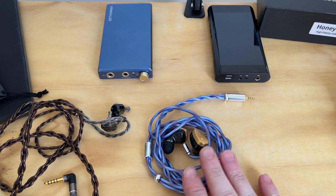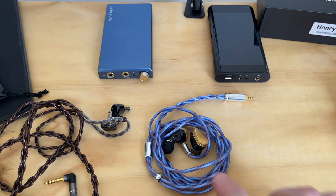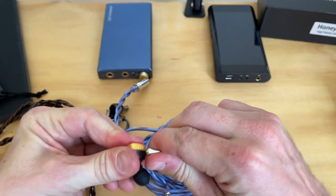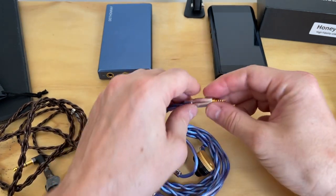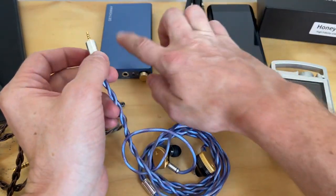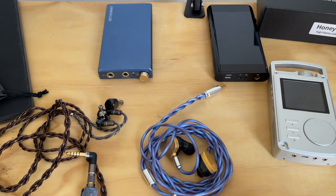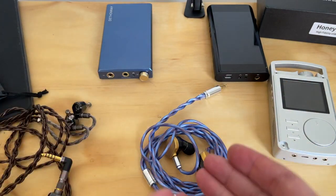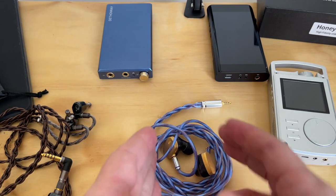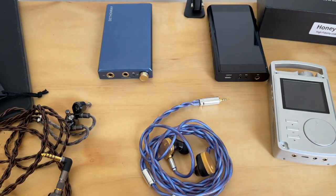This cable comes in two different colors, three different jack configurations, and two different connector point configurations. The connector on this one is MMCX — I'll show you that now. The jack end is a 2.5mm balanced adapter, which works great with some devices but not others. For example, if I was using this earphone with the Dethon Ray, I would buy the cable with a 4.4mm balanced MMCX configuration.